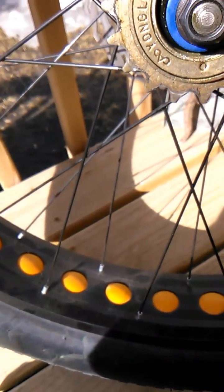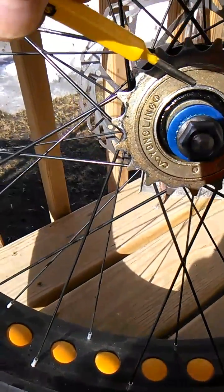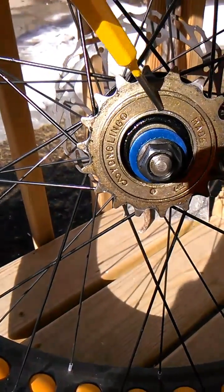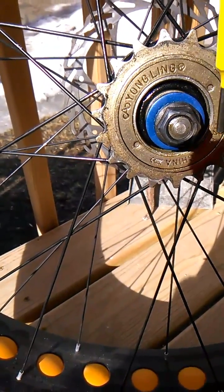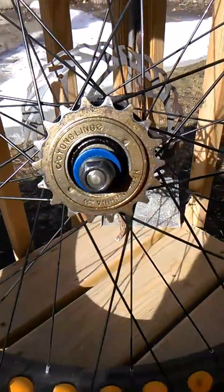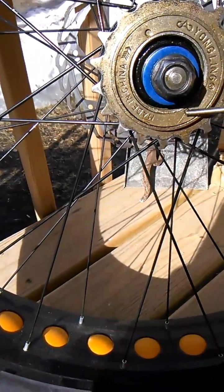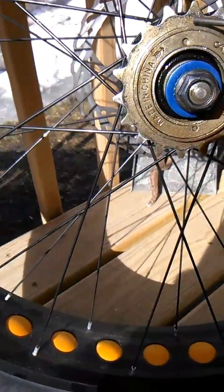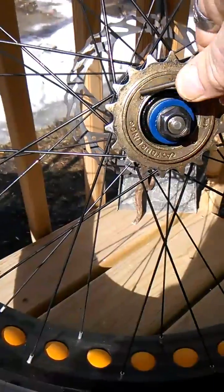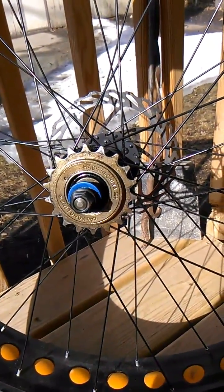You're going to stick it in one of these holes and pound it. I've already loosened it — took about six or seven good hits. Hit it clockwise, the same way that it would pedal. You're going to want to pound that until it comes off — just keep going at it.